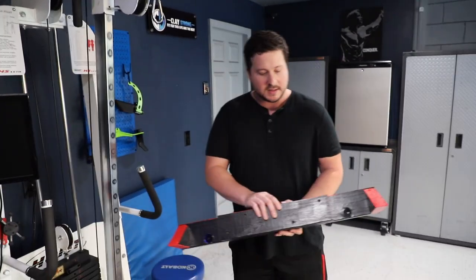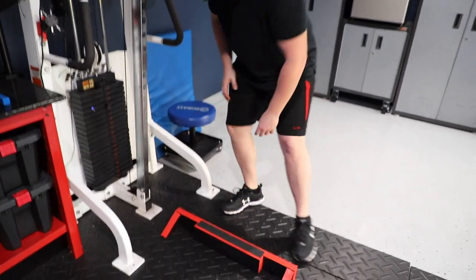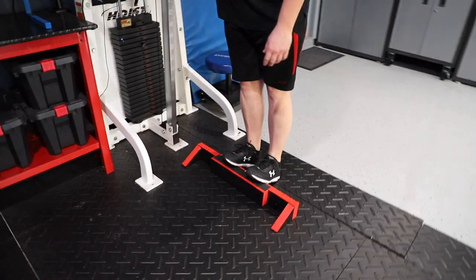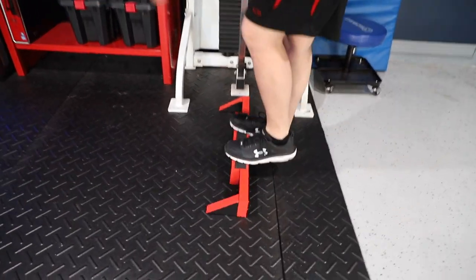So essentially this does a couple of different things. For one, if I just want to do calf stretches I can — I just sit on the ground and stretch out my calves.